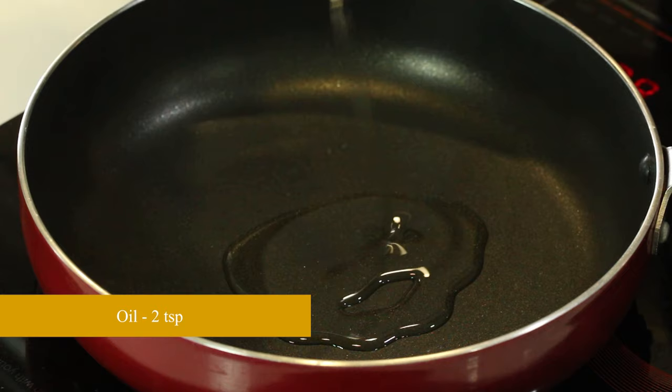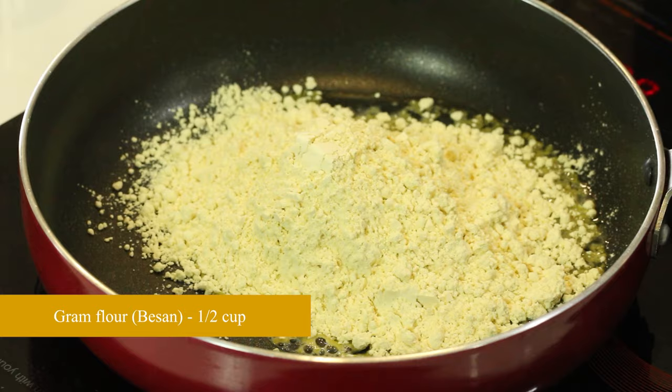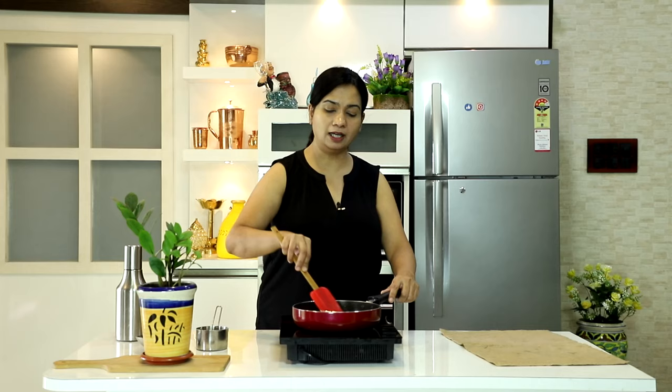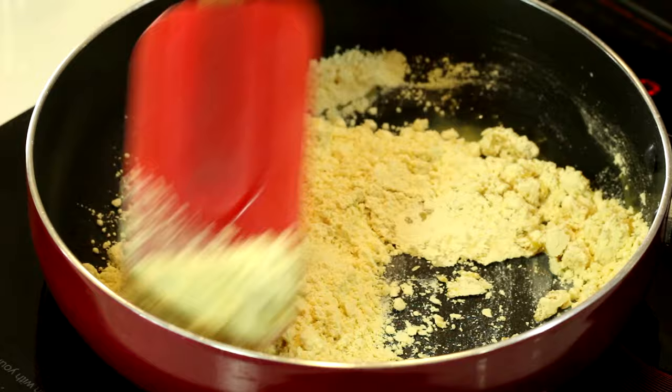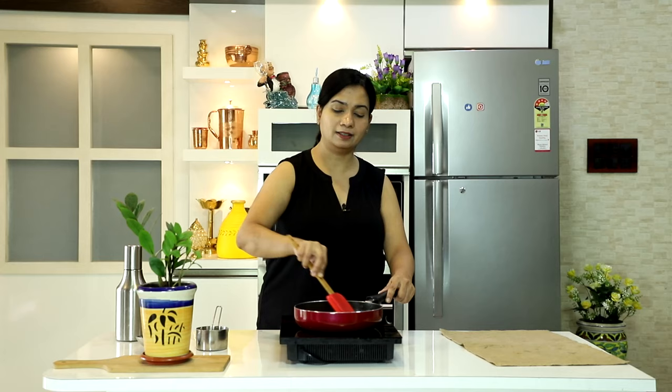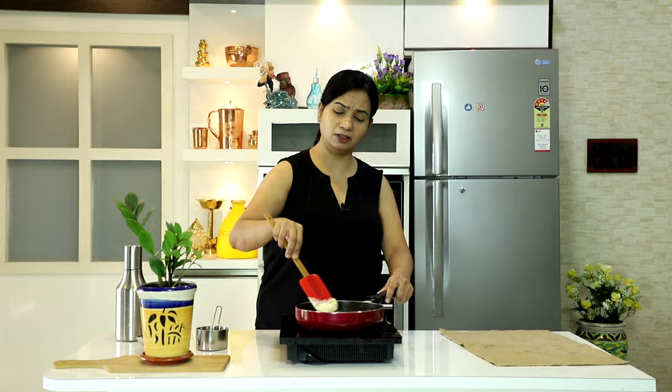Toh sab se pahle, hum do chamach teel lenge pan mein. Ab teel mein daalenge aadha cup besan ka aata, chane ka aata. Aur ye medium heat par achche se dry roast kar lenge, jab tak ki isse halka sa golden color na aaye. Medium heat par bhoon lena hai, lagataar chalate hue kam se kam 7-8 minute toh bhoonte rehna hai.